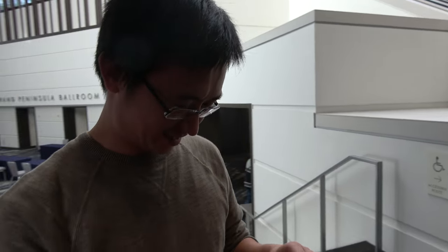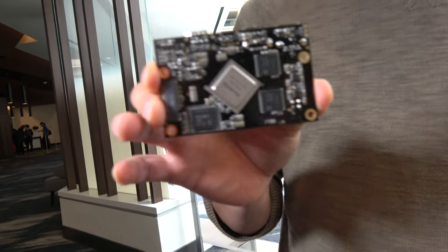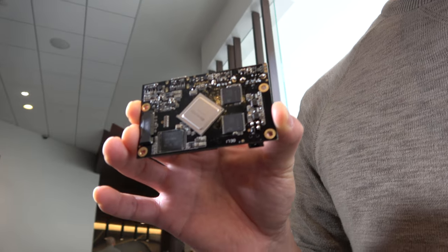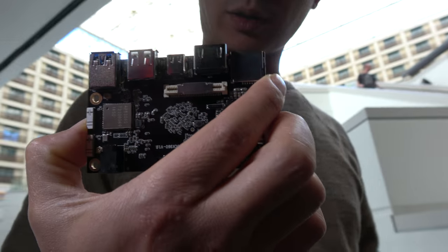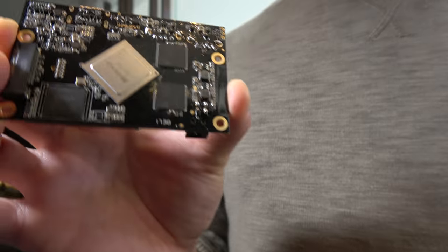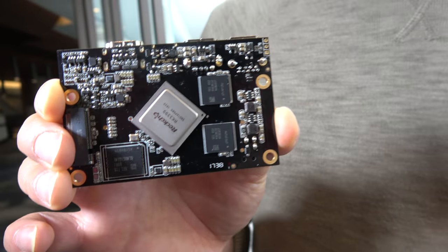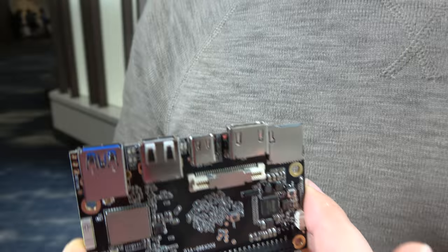So right here we're checking out a really exciting new 96Boards. The official name is Rock960, and you can find all the details about it at 96rocks.com.